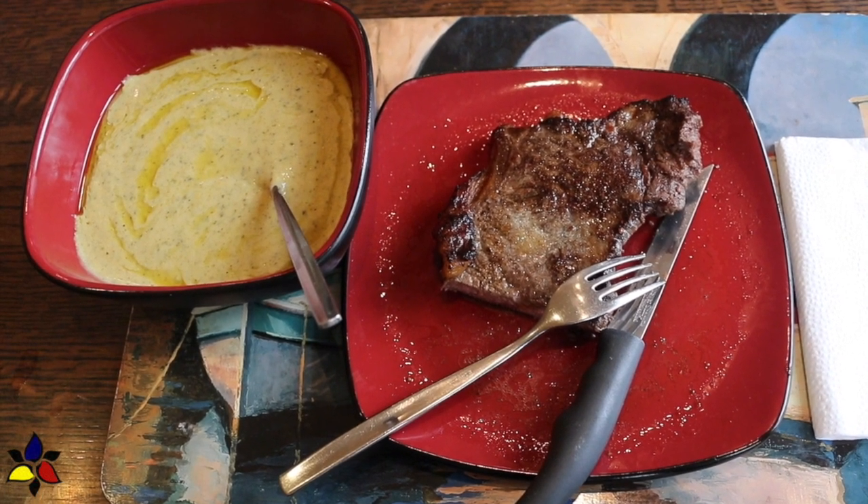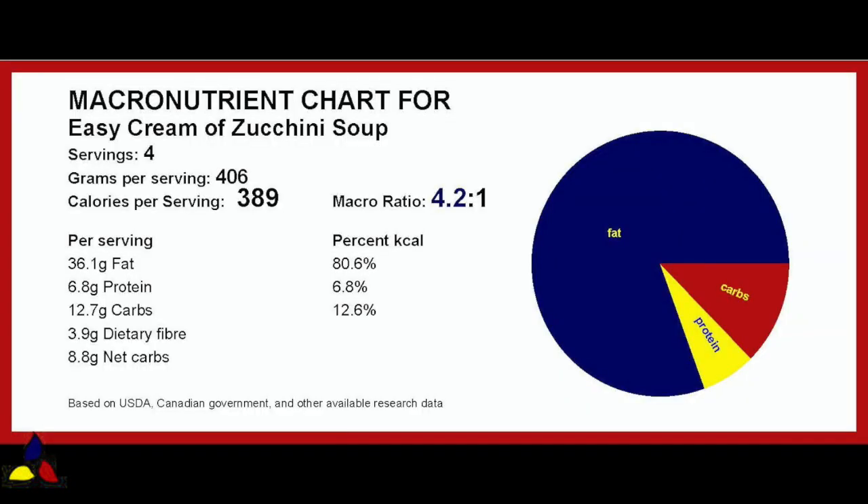Or, if you want your meal to be an OMAD, I'll cover what to do for that. The macronutrient ratio for this cream of zucchini soup is 4.2 to 1, with 12.7 grams of total carbs, 3.9 grams of dietary fiber, resulting in 8.8 grams of net carbs per 404 grams or one and a half cup serving of this soup.